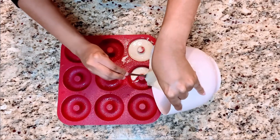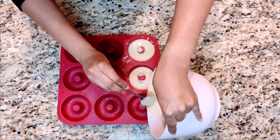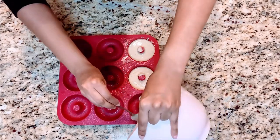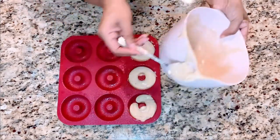Now we're going to take our dough and pour it into our donut molds. I've already sprayed the donut molds, and I'm just going to pour the rest of the dough into the mold.